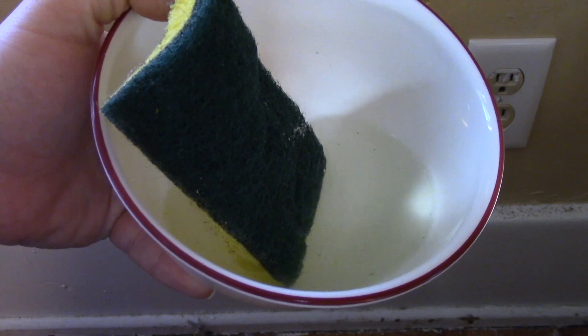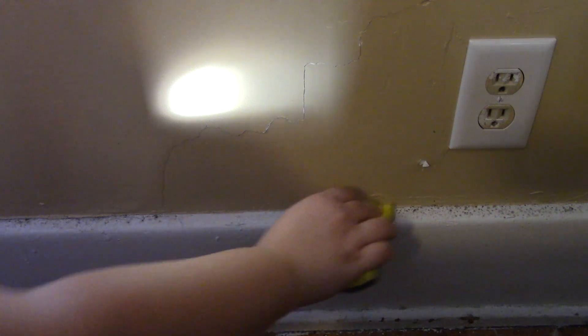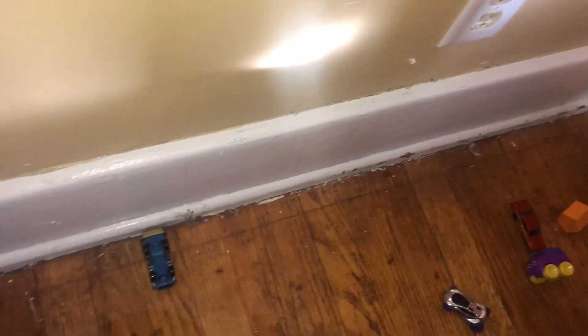Now that we've got our bleach ready to go — just a little bit in there with a sponge — we're just going to take our sponge, wring it out a little bit, we don't need to get too crazy with it, and we're just going to start applying the bleach along the wall. And it should take — yep, takes it right on off. No problem. And this is what my walls look like now that they have been cleaned. As you can see, the mold is gone.